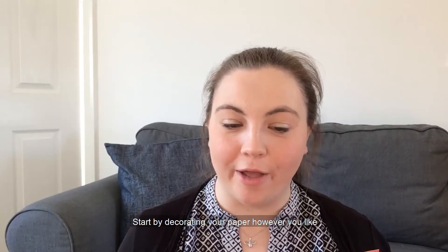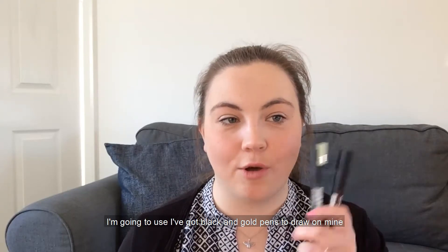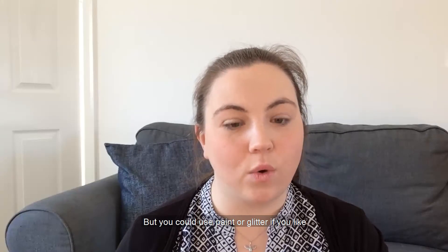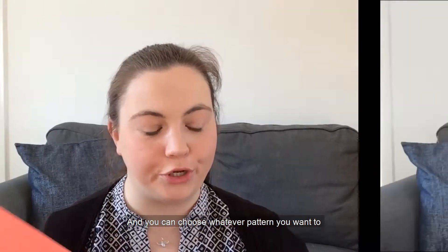Start by decorating your paper however you like. I've got black and gold pens to draw on mine, but you could use paint or glitter if you like, and you can choose whatever pattern you want to.